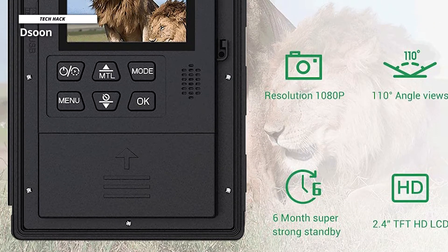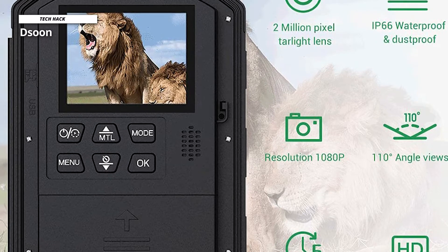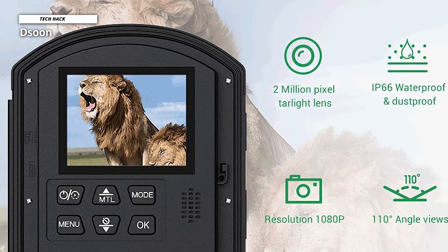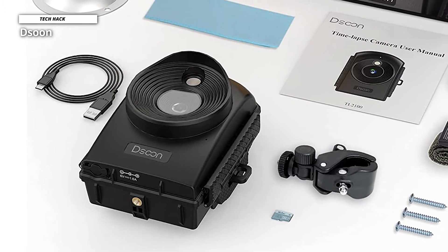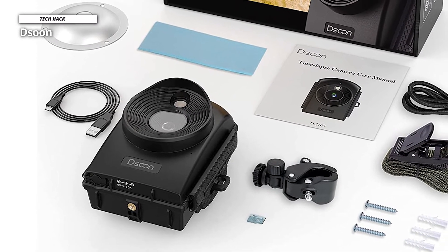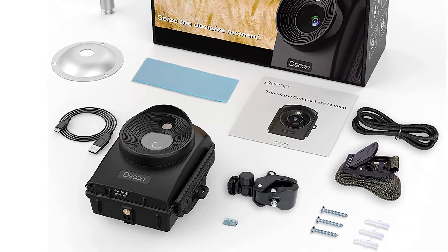The waterproof rating of this off-road camera is IP66. Even if raindrops fall on the camera's surface, there will be no effect. Even if the camera receives a particular impact, there will be no malfunctions inside. You can mount it on a tripod, and at the same time, you can easily install it in the place you need through the attached mounting rope and bracket.